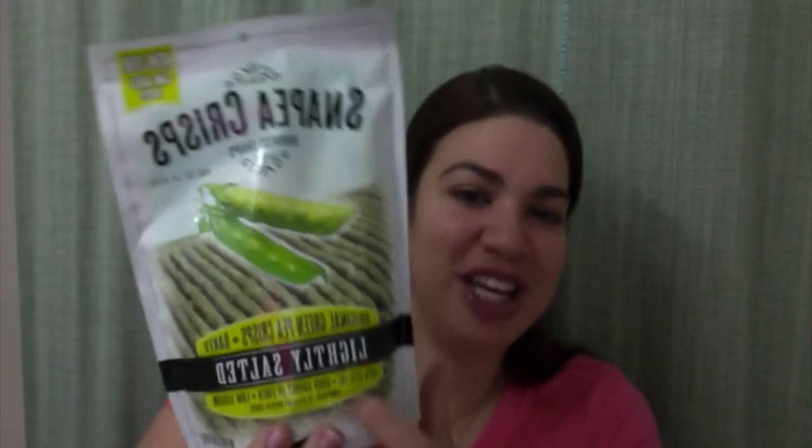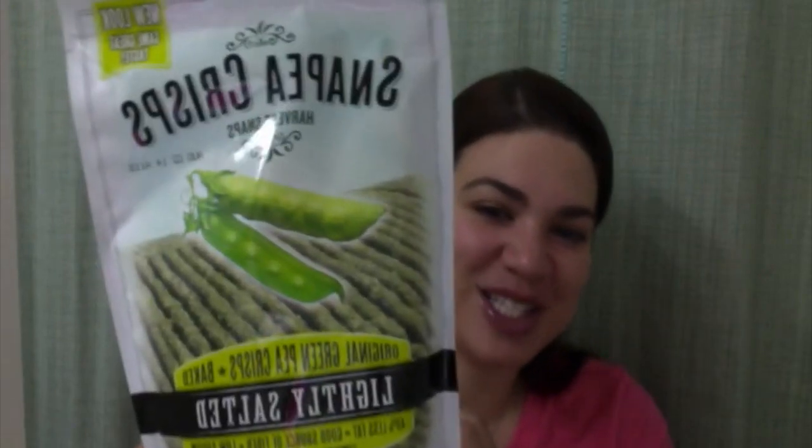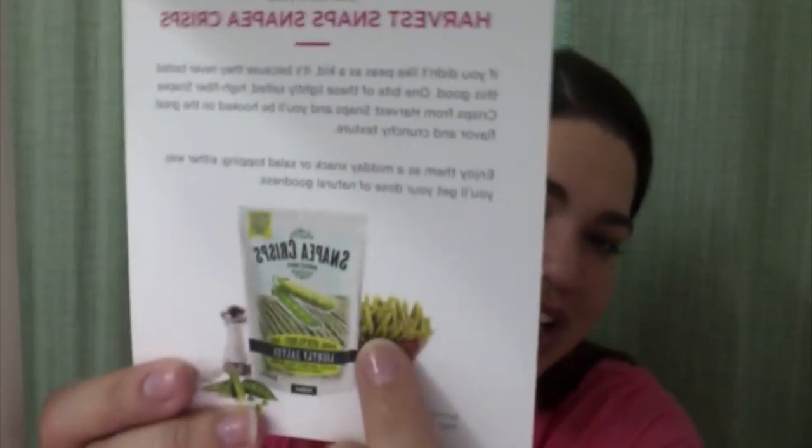The next thing I got is a snack. I love healthy snacks — I've eaten snap pea crisps before and they're really, really good. These are the Harvest Snaps Snap Pea Crisps, lightly salted original green pea crisps. They're baked, with 40% less fat, good source of fiber, and low sodium. Their suggested retail is $2. One bite and you'll be hooked on the great flavor and crunchy texture. Enjoy them as a midday snack or salad topping.